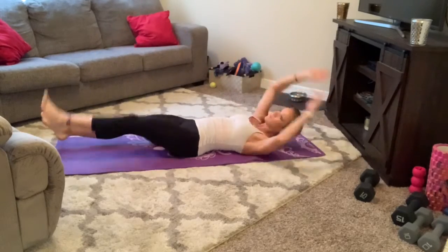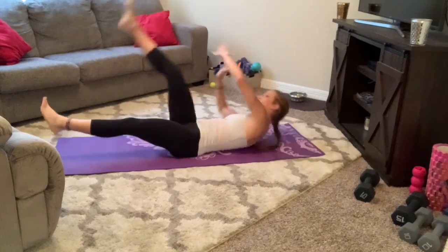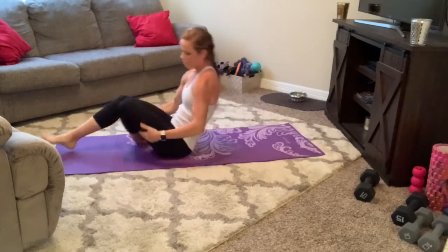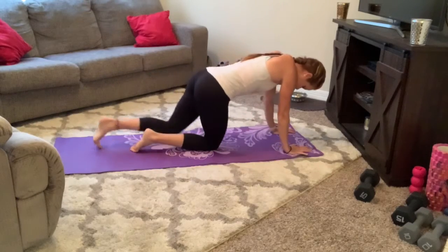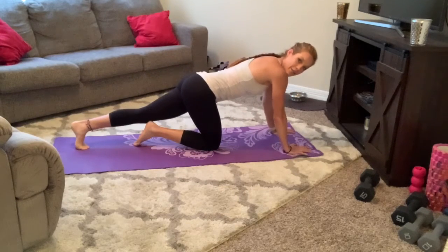All right, we've got one more round. So out, roll it. Hands up.